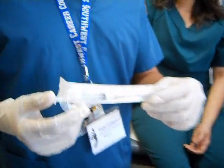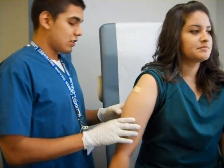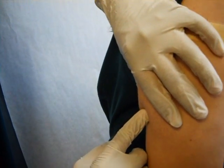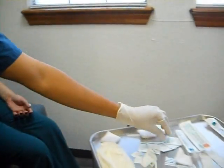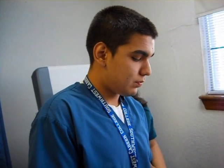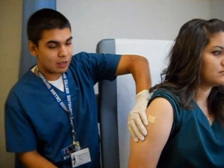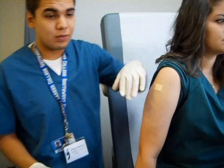This is your subcutaneous needle — the five-eighths inch. This injection occurs in the subcutaneous tissue and you want to get this area at a certain angle. Once again, get your alcohol wipes and wipe down the area. Be sure to let the alcohol dry so that no alcohol enters the system.